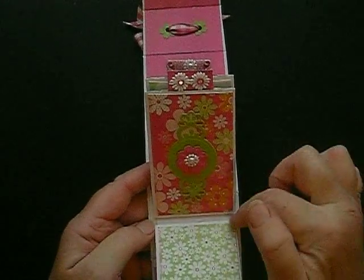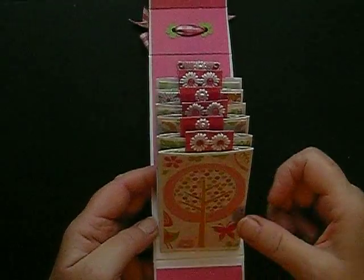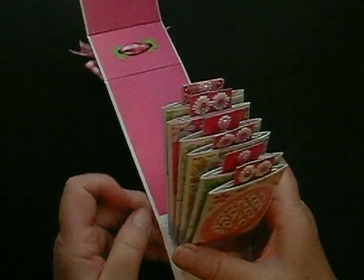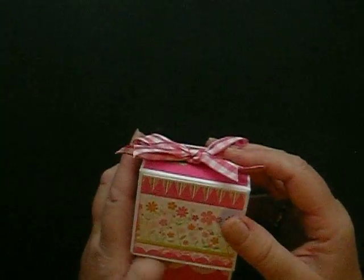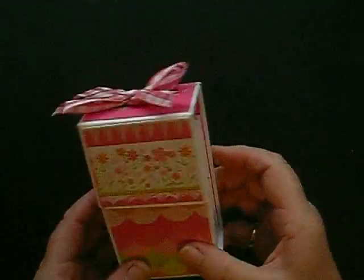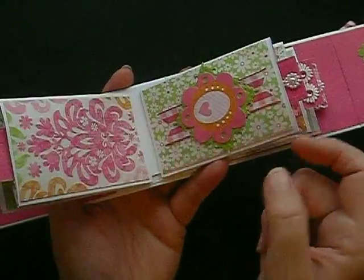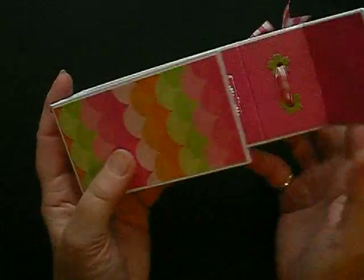There is a special binding technique here that holds the six pockets in place. The website that inspired me refers to a lady called Laura Denison from Following the Paper Trail, and it was her that came up with this whole idea. It's a hinge technique that enables you to slot these in place — it's just an inspired little idea.